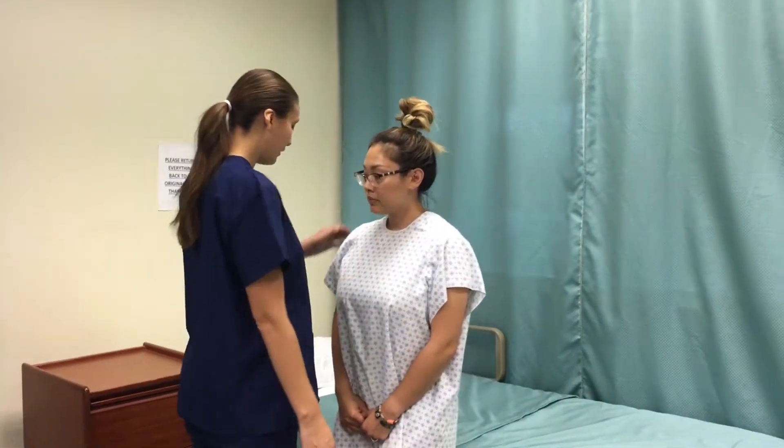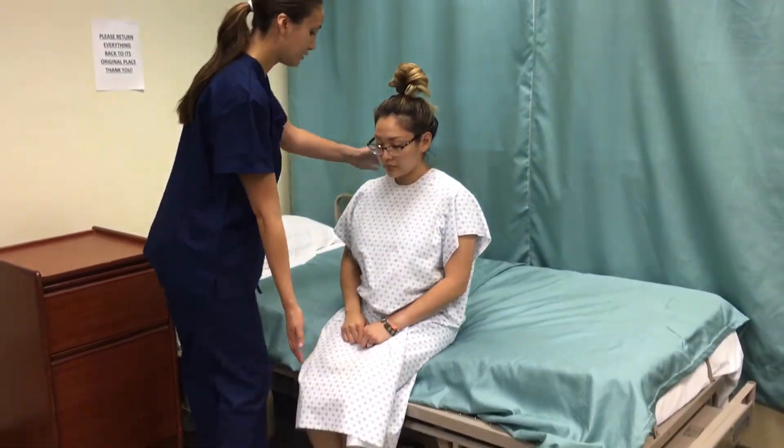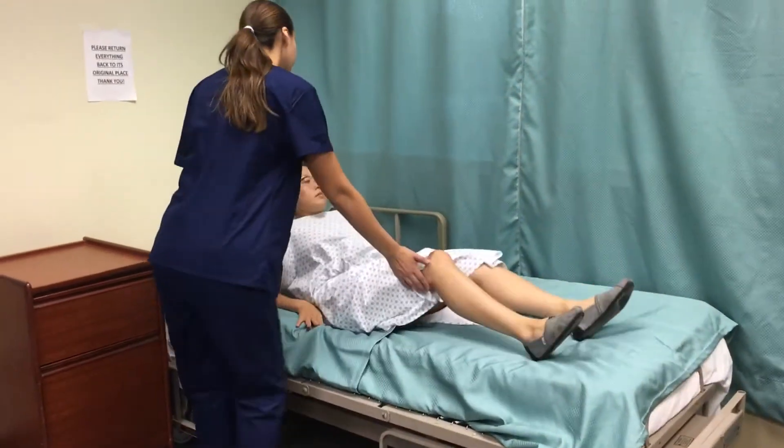Stand next to the scale and assist the client if needed off the scale before recording your weight. Walk your client back to bed and assist them into bed if needed. Then give them the call light and wash your hands.